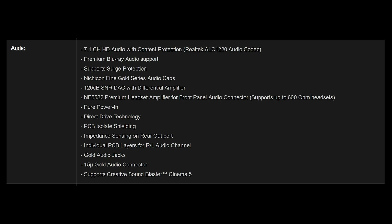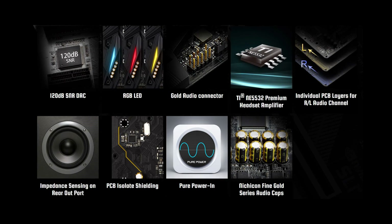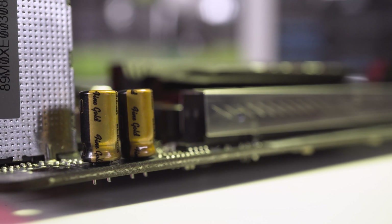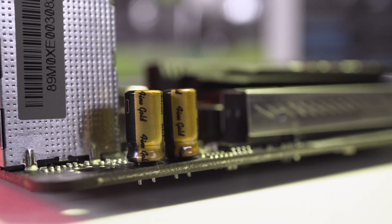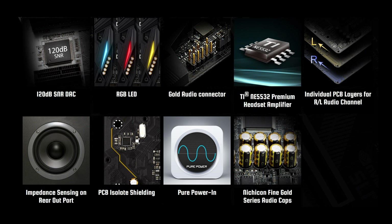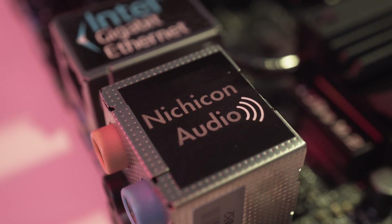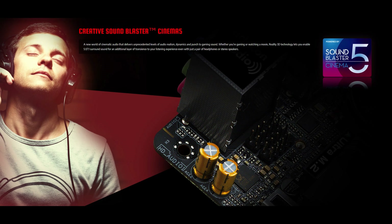ASRock provides 7.1 channel HD audio using the Realtek ALC1220 audio codec. Their Purity Sound 4 technology groups both audio hardware and software, featuring Nichicon fine gold series capacitors, a 120 decibel SNR DAC, individual PCB layers for both left and right audio channels, and an NE5532 premium headset amplifier for the front panel audio connector. Purity Sound 4 also ensures protection from interference via PCB isolating shielding. In common with the rest of the Phantom Gaming series, 5.1 and 7.1 surround sound is available through the Sound Blaster Cinema 5 software.